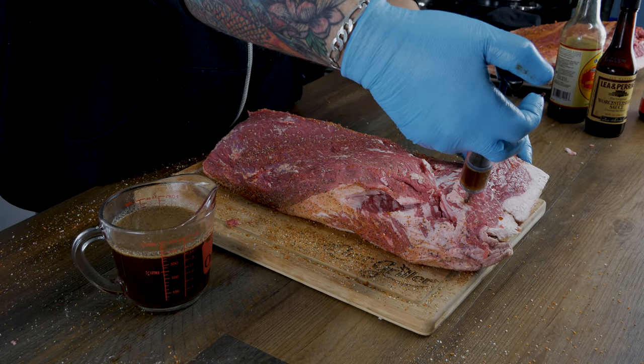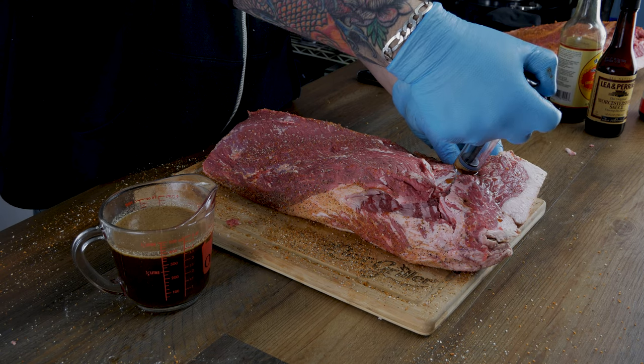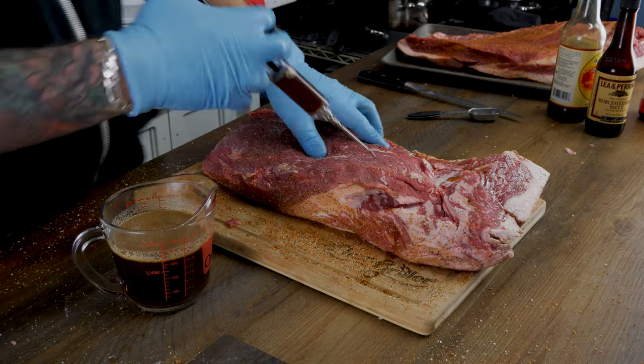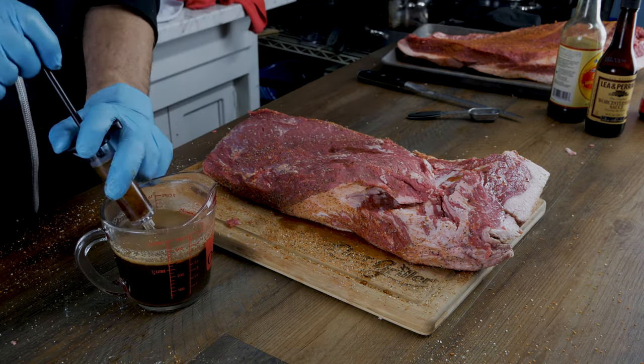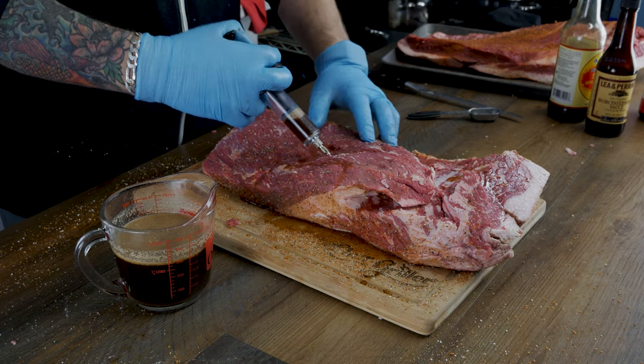Now we're gonna inject the meat. You want to inject it until it swells — if it starts squirting out, you've definitely hit the mark and you want to pull back. Keep moving around the meat, trying to distribute it as evenly as possible. There's a weird little flap of meat here; I'm kind of thinking about cutting it off but haven't decided yet.